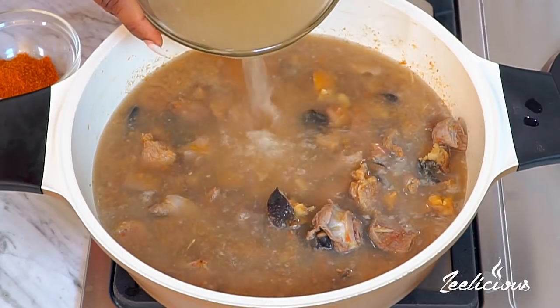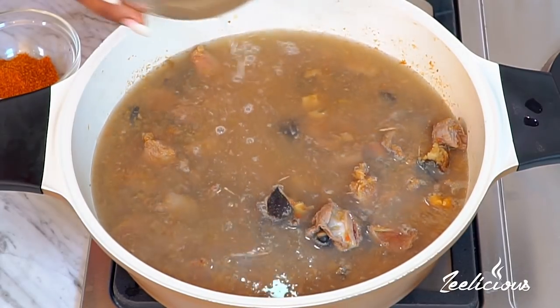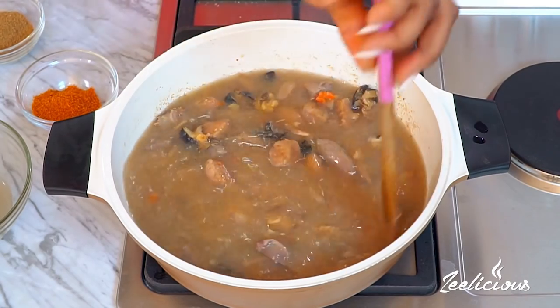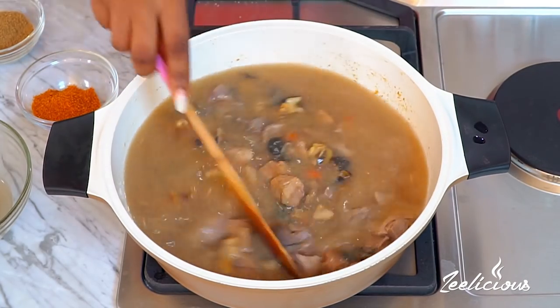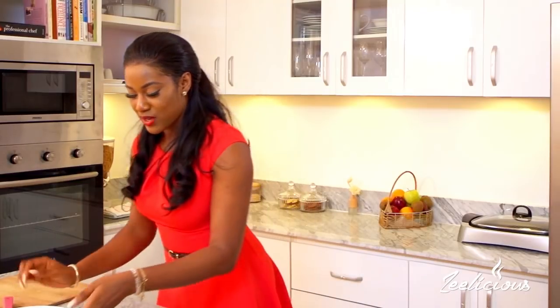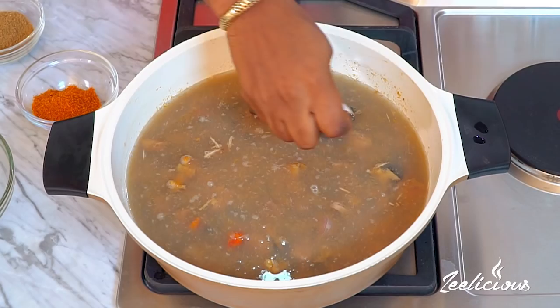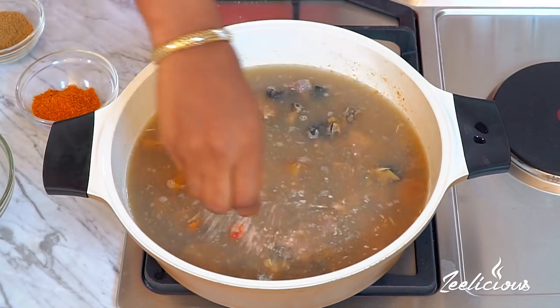It's time to bring in the beef stock. You can use water if you don't have beef stock, but I always like to use beef stock - it always comes out more flavorful. A lot of liquid has to go into the pot to make the base for the entire pepper soup. I'm going to add about five cups of beef stock.